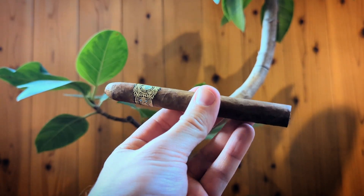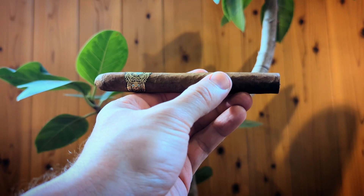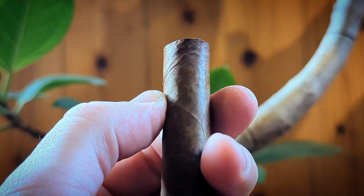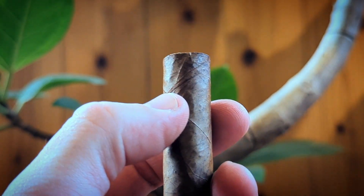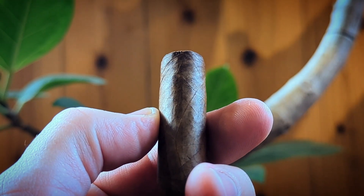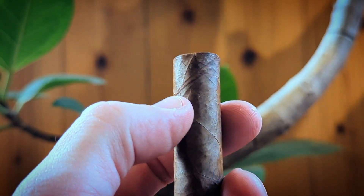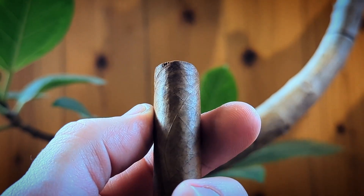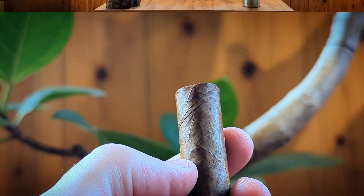The color has a nice clean sheen with a little oil to it — not too much. Construction feels tight, not too tight, but still a little on the snugger side. The only construction complaint I have is right near the foot on this particular stick — the seam is just a little bit off, folded in a strange way. It should be tucked tightly underneath but it's kind of exposed, so that's a minor issue.